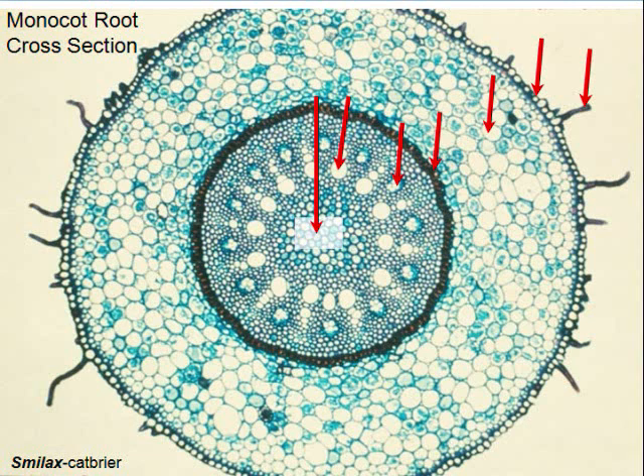Now this is a monocot — do you see a star in the middle? You're not going to. In the dicot you'll find a star; in the monocot you won't. If you look at a monocot root, what do you think those small projections are? That's a root hair. You can get a lateral root coming out from deep inside, but a root hair comes off of a single cell.